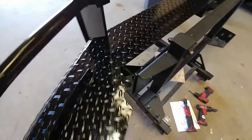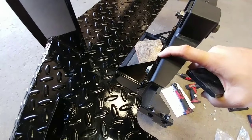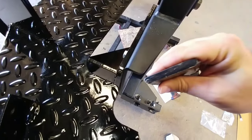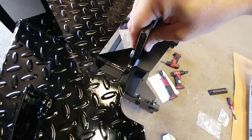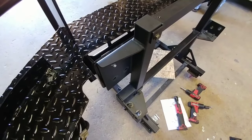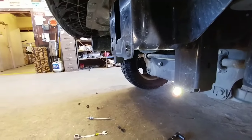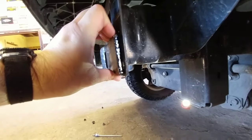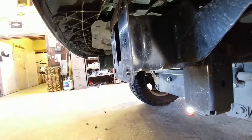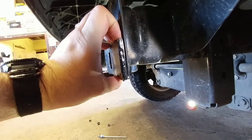I want to show you something interesting. This is the mounting platform that connects to the front of the frame on the Ram truck where you'll mount this bumper. This piece of metal right here is over a quarter inch thick — and this little bracket I have here is the same thickness. I'm going to show you the thickness of this steel versus the frame on the front of the truck. This is the forward boxed section of the frame on this Ram truck — the steel appears to be about 12-gauge thick, and this is how thick the bumper bracket is that's going up against it.